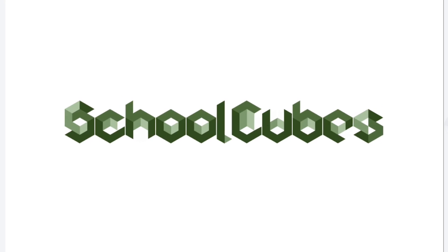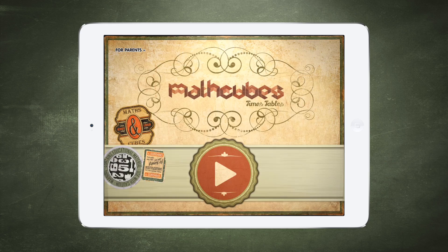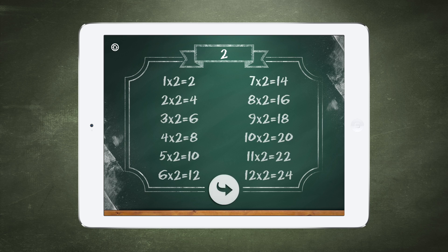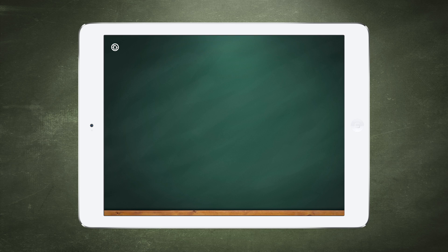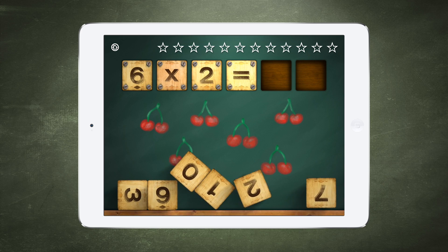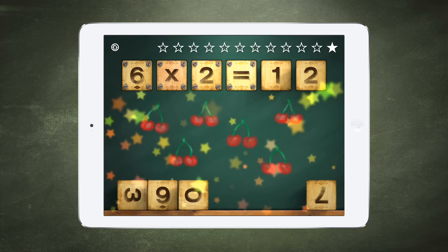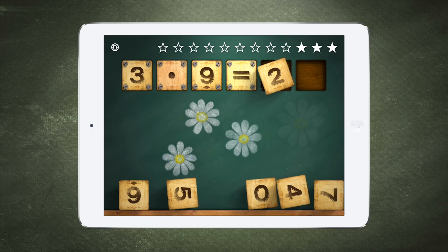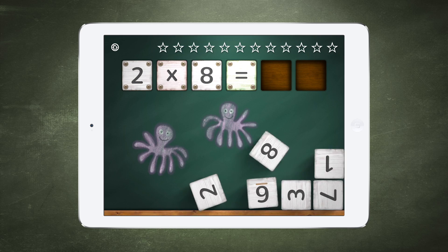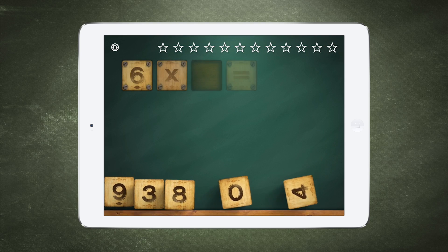SchoolCubes. 2 x 8. Well done! What is the missing number?